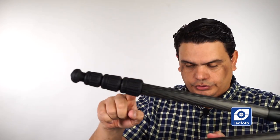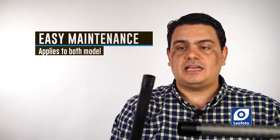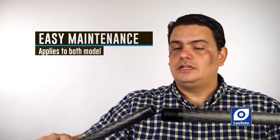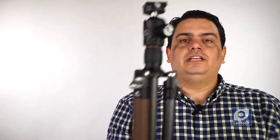Another feature I really love about both tripods is how easy they are to maintain. You simply unscrew one of the leg sections and it comes completely out, allowing you to clean the inside of the legs and the thread groove. Some other brands have little patches on the side, which I don't like because they get lost when cleaning. With this system, it's very simple — just screw it back in and you're done. Really easy to use, maintain, and clean.